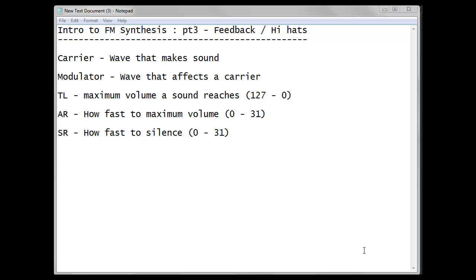Hello, this is part 3 of the FM tutorial, and we're going to be learning how to make hi-hats.